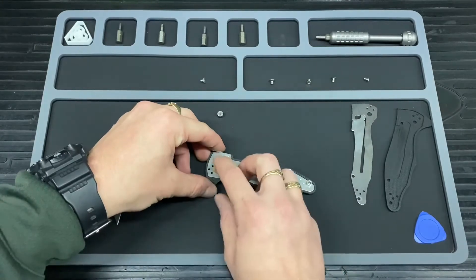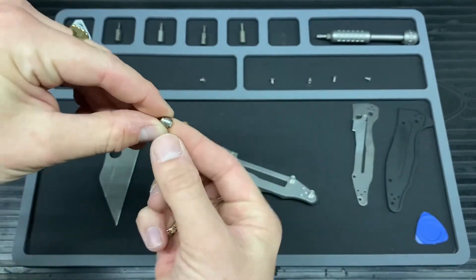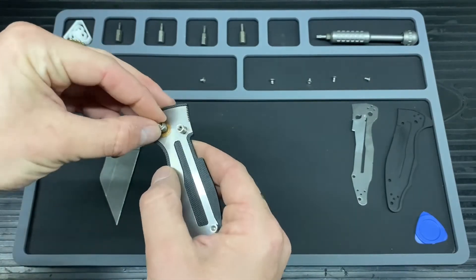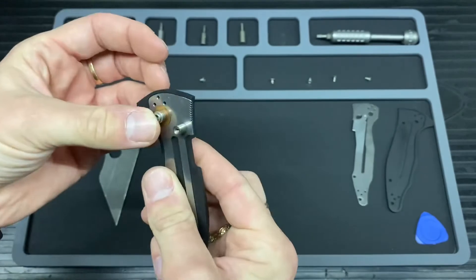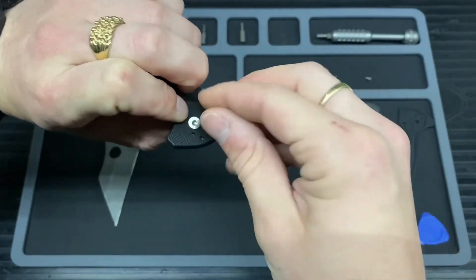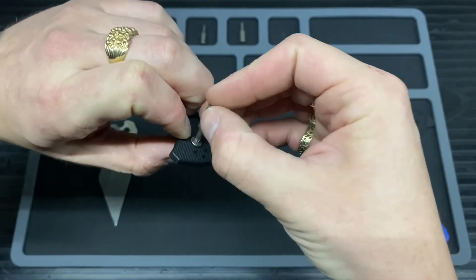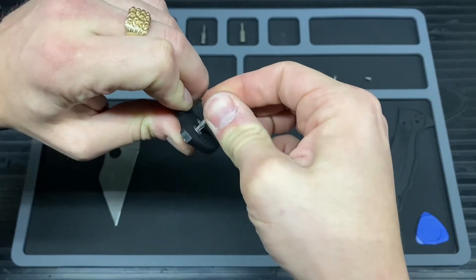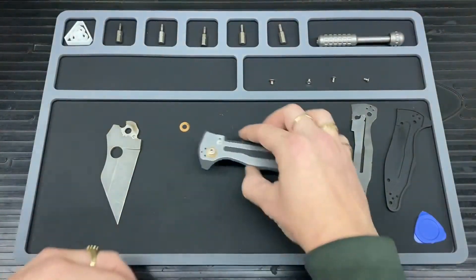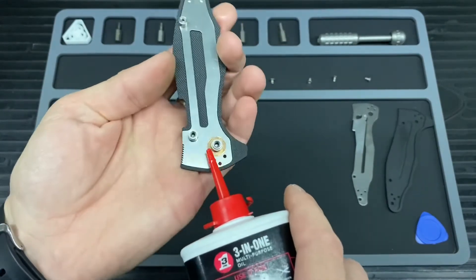Now I'm going to lay the pivot back on here and make sure I get the right side — that's the flat side. Line it up — nice snug fit in there. Whilst holding that, I'll get the T10, gently start that on there, get it in there as tight as you can for now. That's not moving around. Now I'm going to put just a tiny bit of oil on here — just a little dab, nothing too drastic.